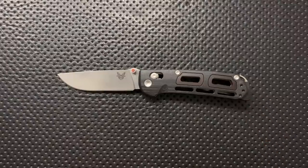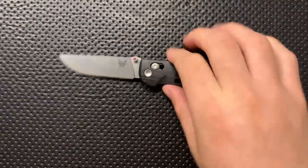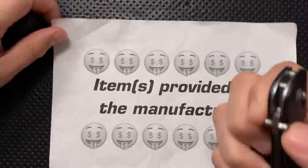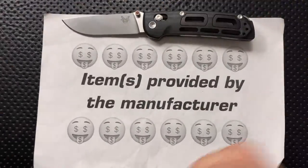Hey everybody, Nick here, and today I've got a review for you of this little guy. This is the Benchmade Knives Saibu. First off, in the name of full disclosure, I've got to let you know that Benchmade themselves sent this knife along.